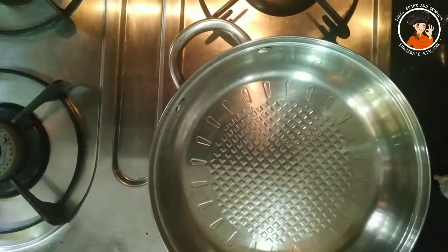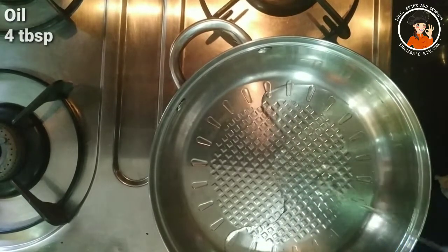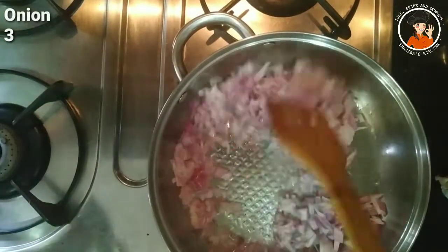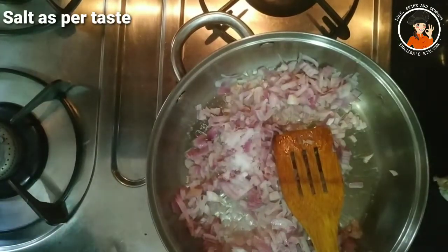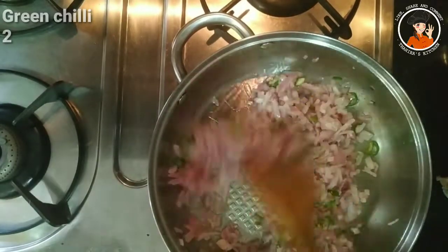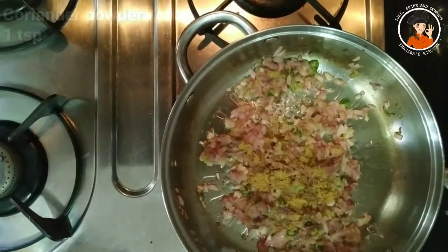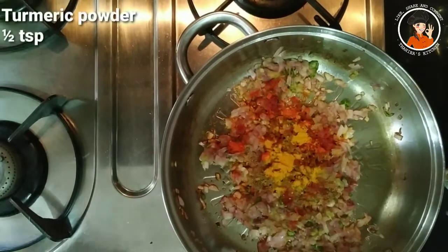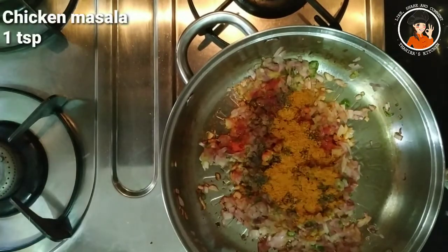I am using a saucepan. I will add 4 tablespoons of coconut oil, 3 tablespoons of oil, 2 tablespoons of oil, 1 tablespoon of ginger paste, and 1 teaspoon of olive oil. Then 2 teaspoons of olive oil, 1 teaspoon of olive oil, and 1 teaspoon of chicken masala.